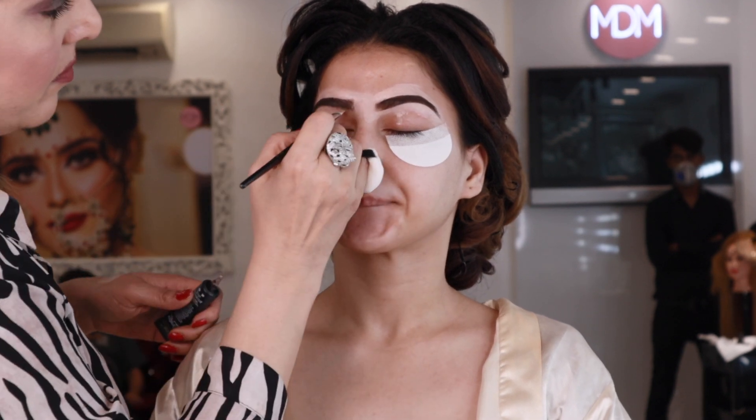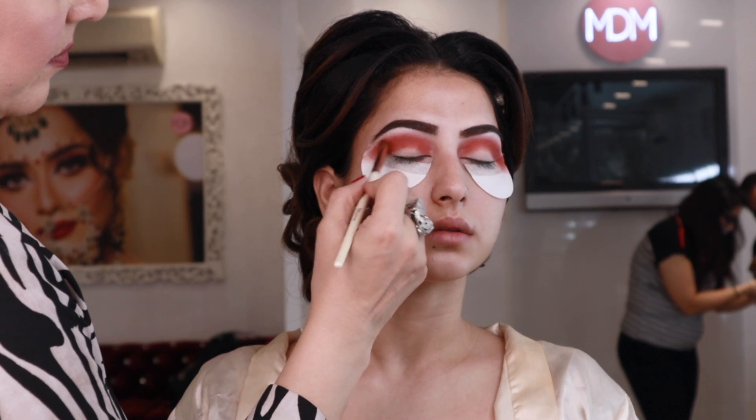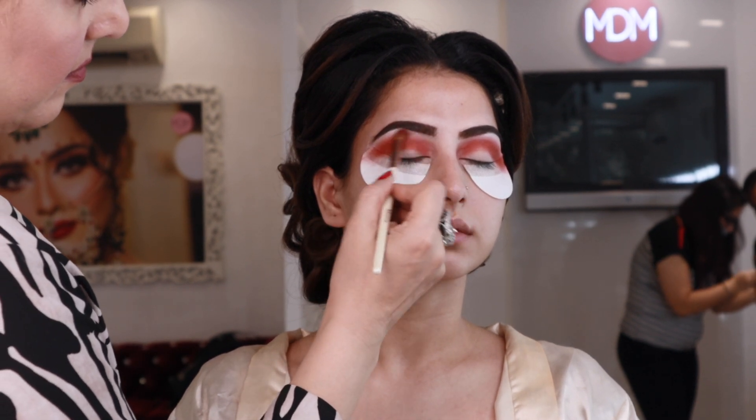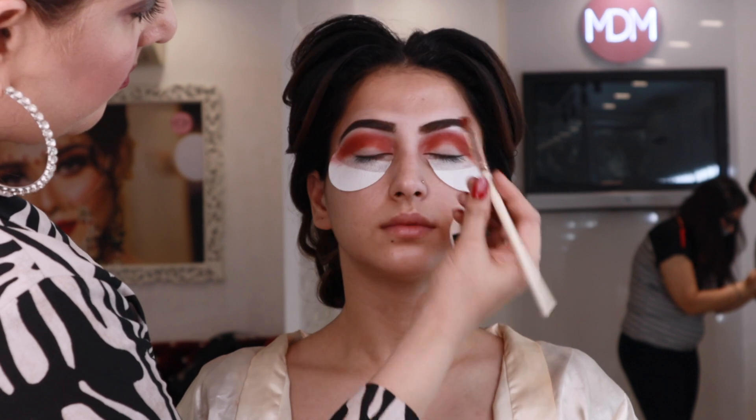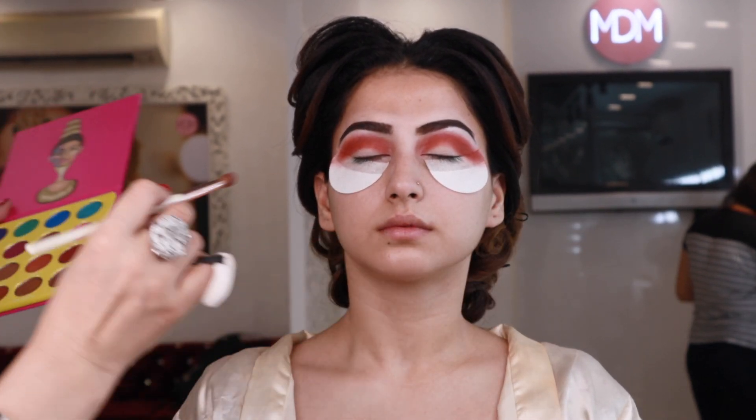Now we have done the eyebrows. We are going to add a slightly reddish earthy color and put it on top of the eyes. Our eye shields protect our skin while we do this.